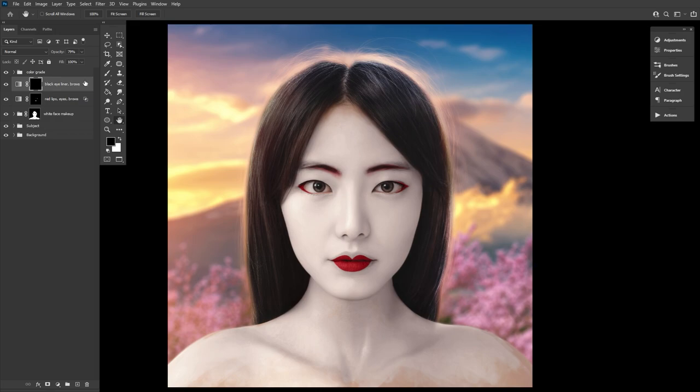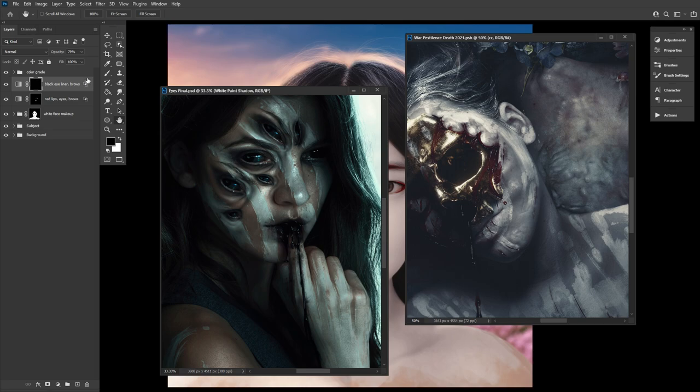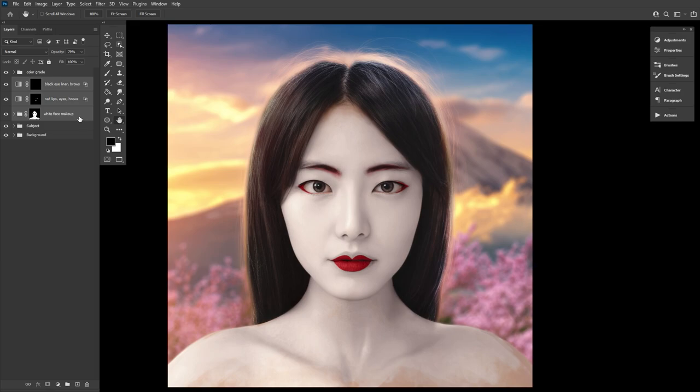Typically I use it to create a paint-like texture — a face paint, war paint, acrylic paint — think imperfectly slapped on goop. However, when stripped down to its basics, it can be used to create a lovely base for makeup. And that is what we'll be doing today for our geisha inspired makeup.